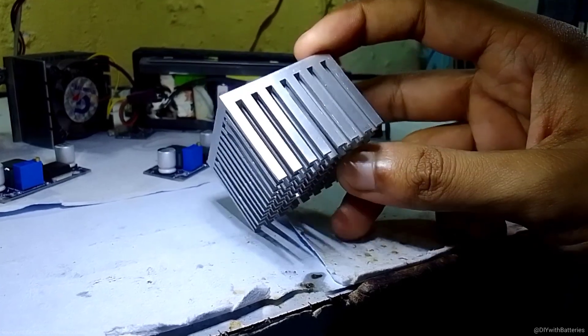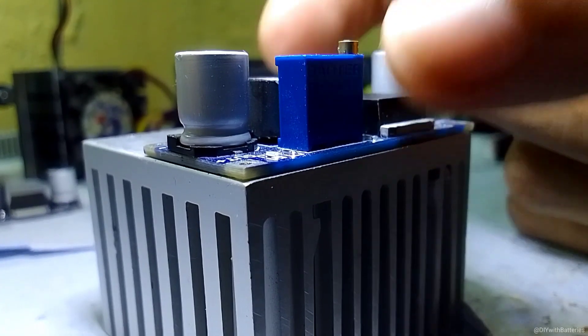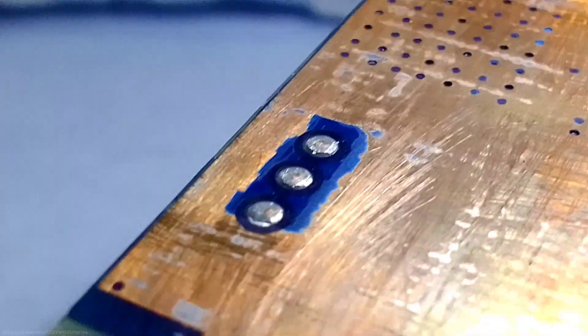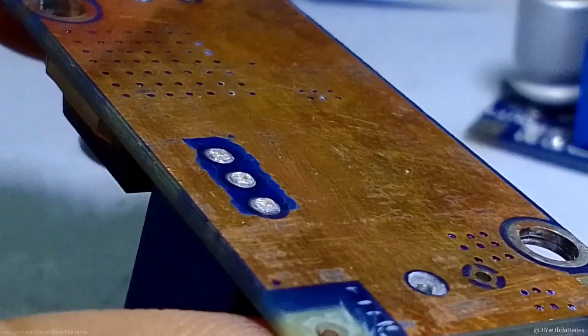We need a bigger heat sink for that, and I already made a few holes to avoid short circuits by mounting the circuit on it. As always, don't forget to remove the double-sided PCB from the other side of the board and also the upper layer, so it can transfer heat more quickly to the heat sink.